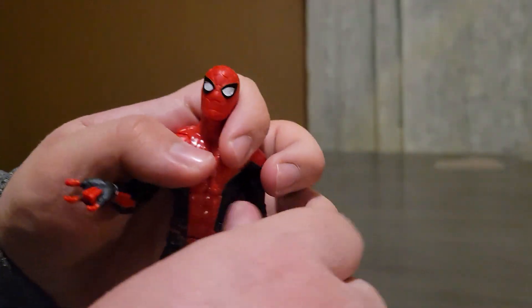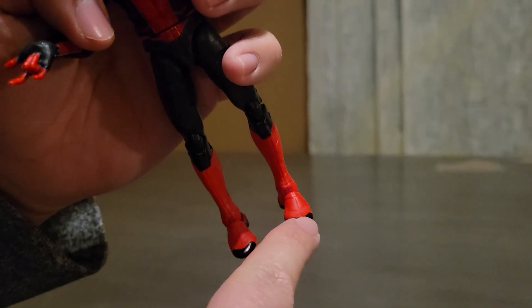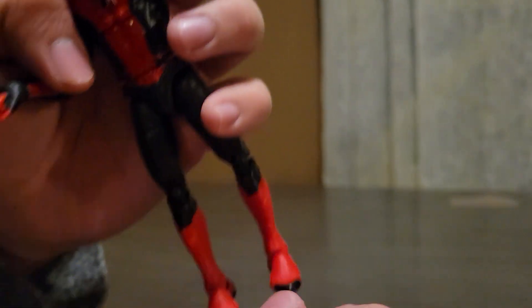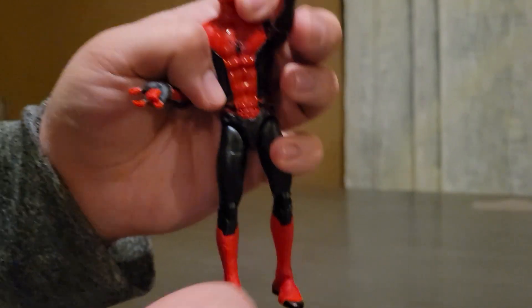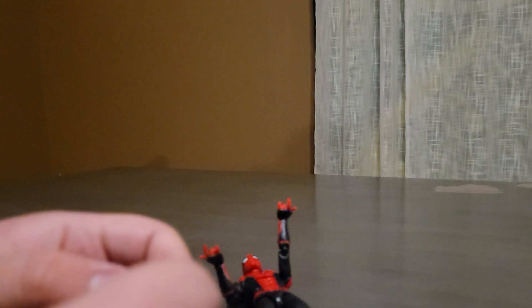So this is what Spider-Man looks like with his web-whipping hands. You can pretty much do any pose. I wish he was able to bend his toes at the bottom like the front, like you can with the Renew Your Vows Spider-Man.